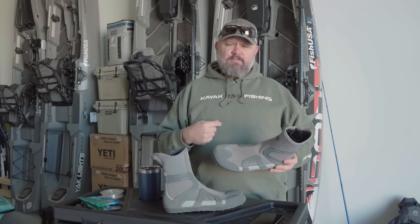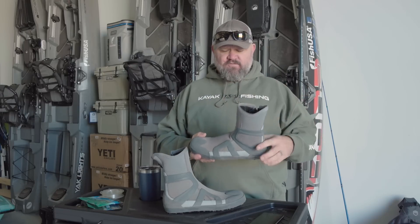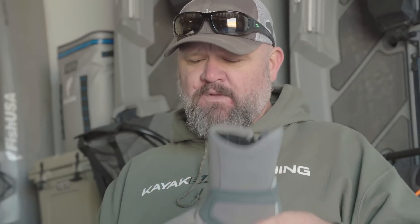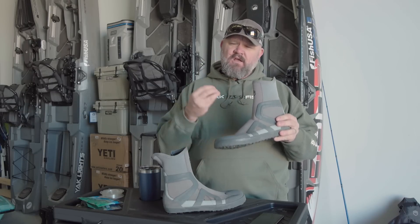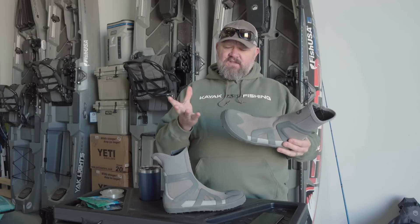I'm a big fan of the Sidewinder bibs, the paddling pants, the paddling tops, and all the great products from NRS. But if you're looking to make one purchase for year-round versatility that's going to serve you fishing, walking, and wading — that's going to keep you warm — it's the wet shoe. It's not waterproof, but that's why it's called a wet shoe. When it gets wet and it's neoprene, it warms up that layer of water between your skin and the neoprene, and that's how it keeps your feet warm.